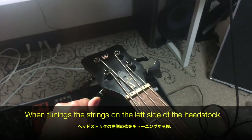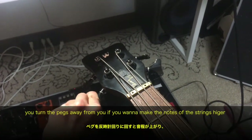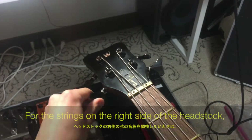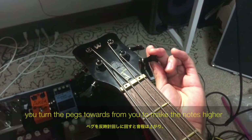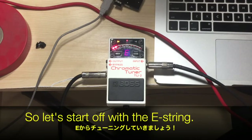When tuning the strings on the left side of the headstock, you turn the pegs away from you if you want to make the notes of the strings higher, and toward you if you want to make the notes lower. And for the strings on the right side of the headstock, you turn the peg towards you if you want to make the notes of the strings higher, and away from you if you want to make the notes lower.